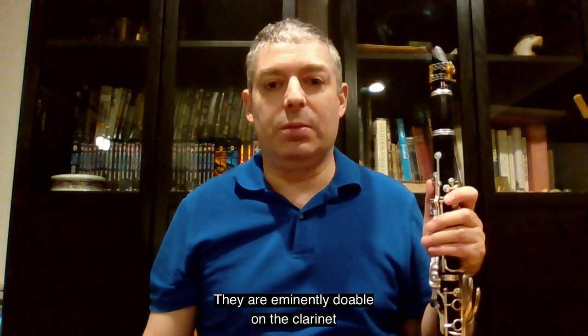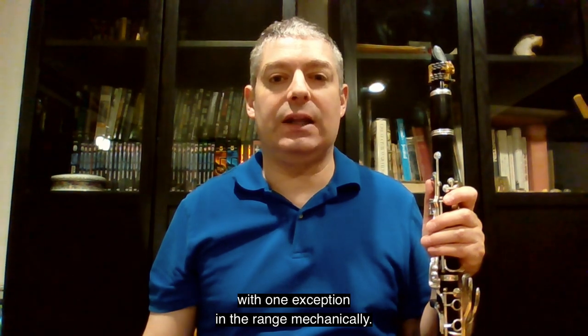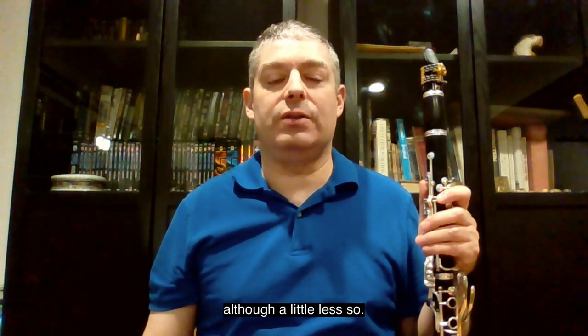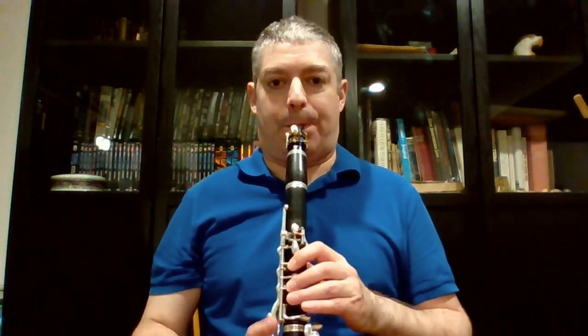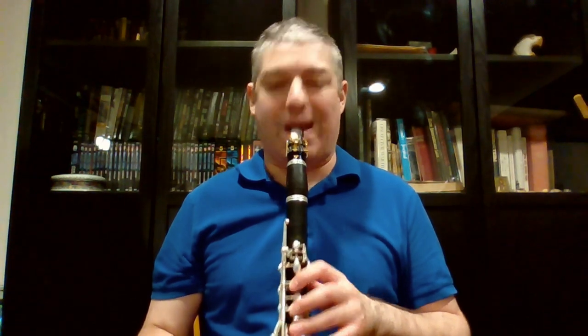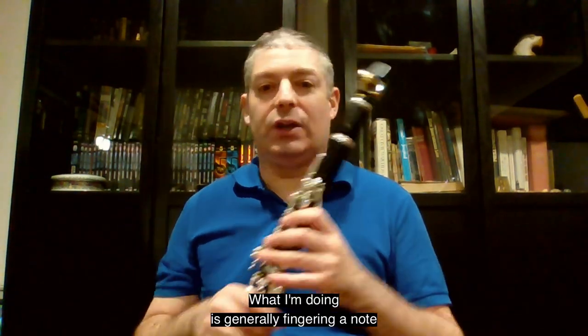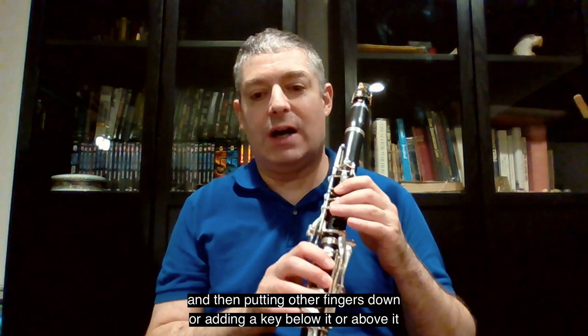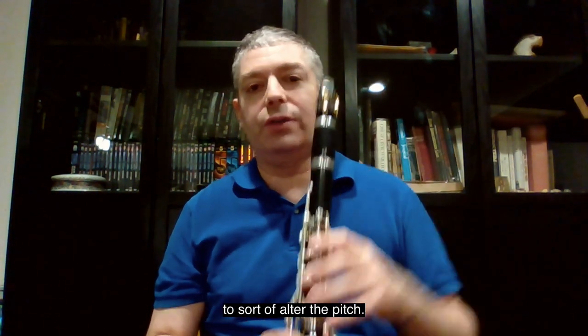They are eminently doable on the clarinet, with one exception in the range mechanically, and they are possible on the bass clarinet, although a little less so. What I'm doing is generally fingering a note and then putting either fingers down or adding a key below it, or above it, to sort of alter the pitch.